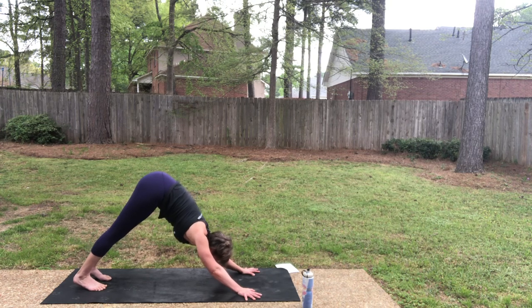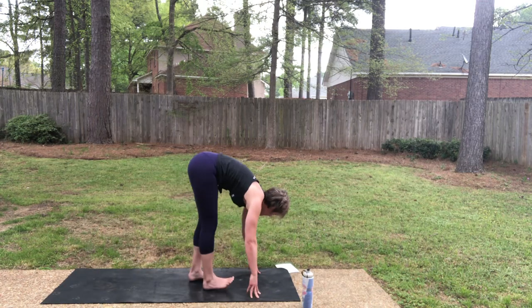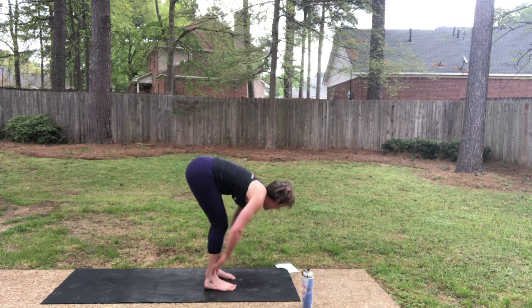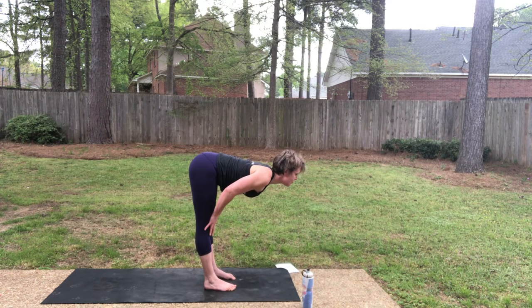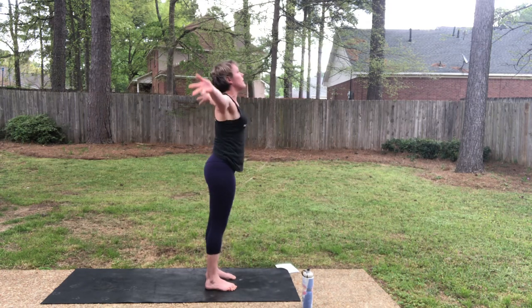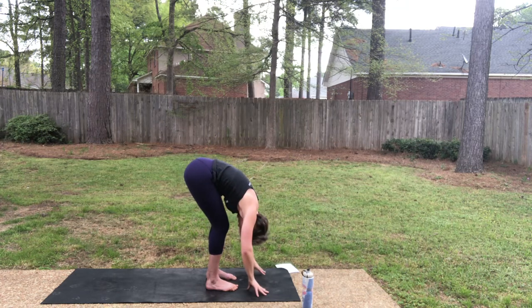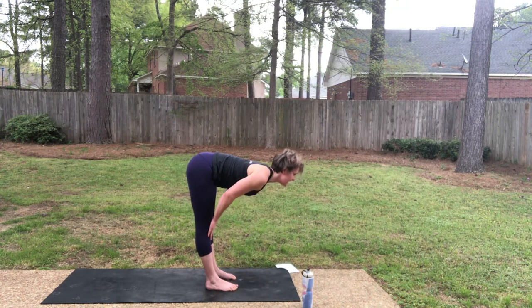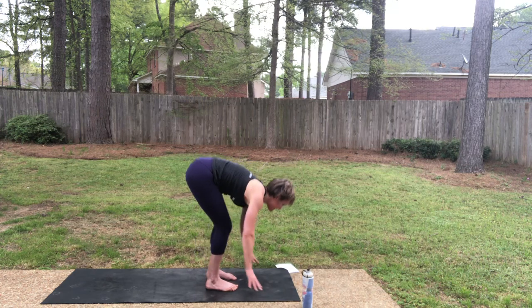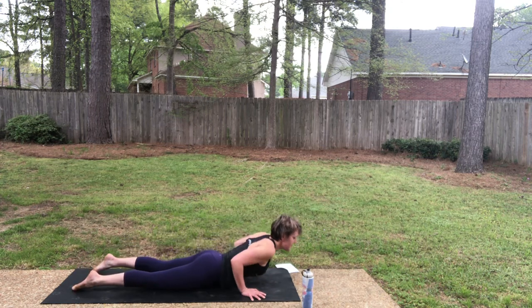Sticking with sphinx, we're going to add a forearm plank to that. Inhale, look forward. As you exhale, forward fold at the top of your mat. Half lift, inhale. Refold, exhale. Strong legs bring you to the top — Ardha Hastasana. Exhale right back down into your fold, Uttanasana. Half lift, inhale. Exhale, step to plank. Inhale in your plank. As you exhale, lower to the mat for sphinx.